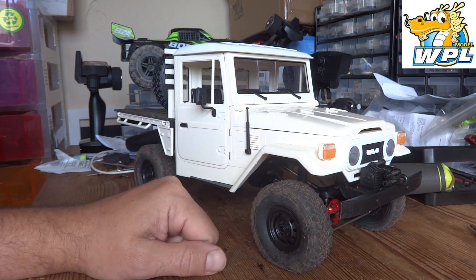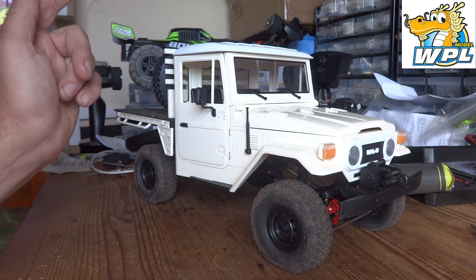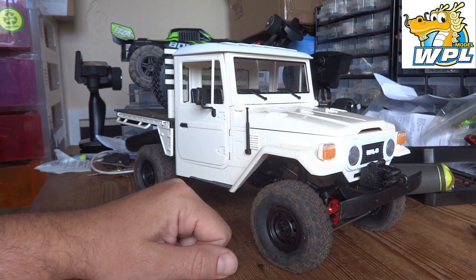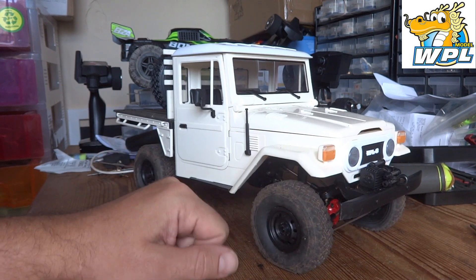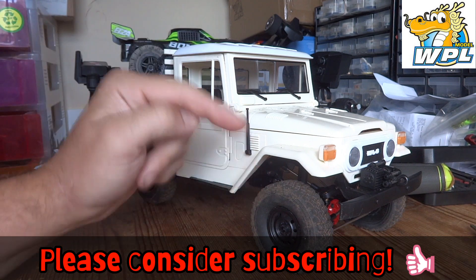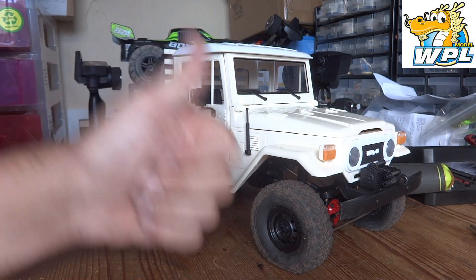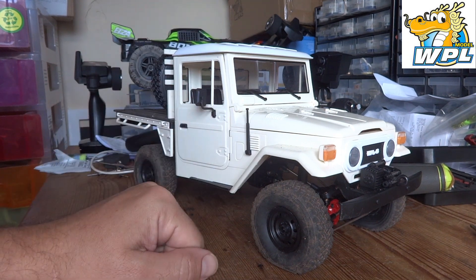A big thank you to WPL for supplying the kit to the channel for review. I will leave some affiliate links in the description below. If you found this video of some use and interest, please give it a big thumbs up, and if you're feeling that way inclined, hit that subscribe button for more similar future content. Thanks for watching guys, and I'll catch you again very soon.